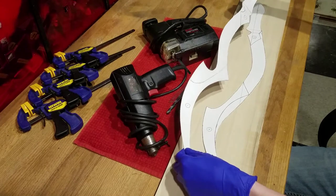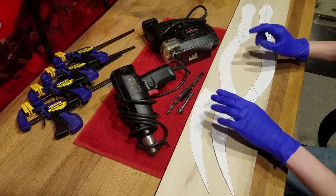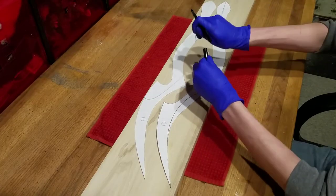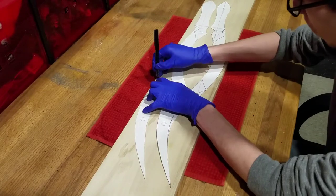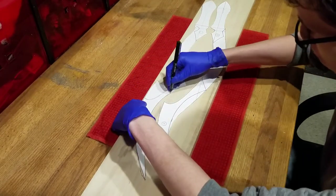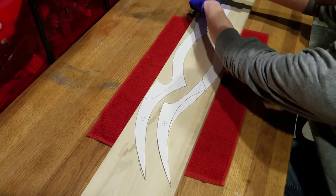If you are going to use my template, then you will have to print out two of them and cut one for each blade. We will begin by tracing both templates onto the wood. It is very important that you trace around the knots and cracks. These imperfections in the wood can cause the blades to break, especially for the extremely thin Blades of Mercy. So be sure to scout out a good piece of wood that can fit both blades.